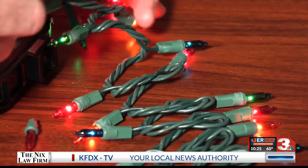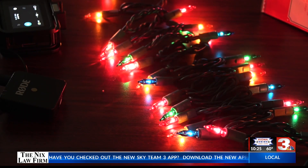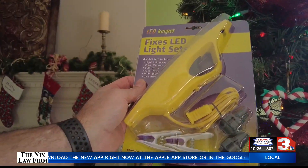But I've talked with several friends who say they use it just about every year with no problem. It only works with the small incandescent bulbs. For LED light strands, you'll need the LED version of the Light Keeper Pro.